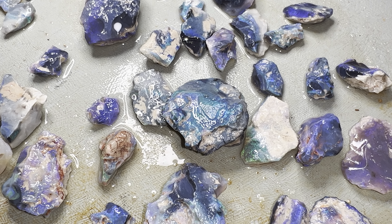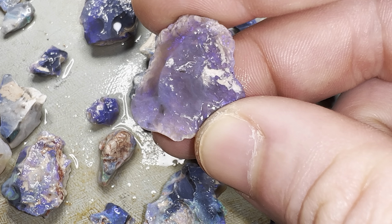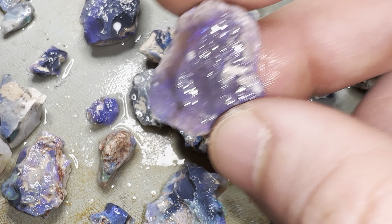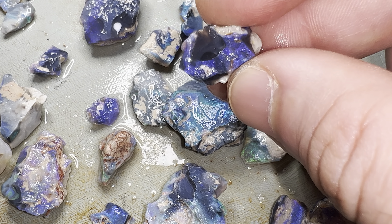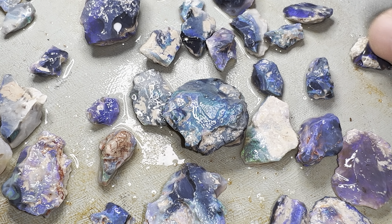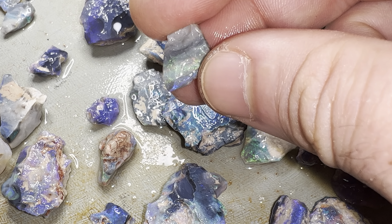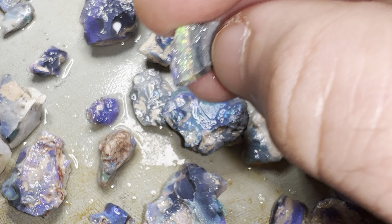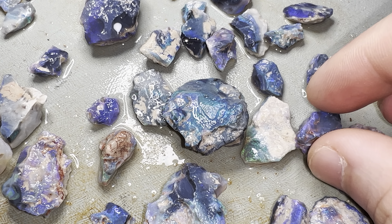I did buy this parcel to put these stones into pendants. Most of these stones I'm going to set in their raw state — just how they are now. The raw look is very popular. I might cut some of them, but most of them I'm going to set in their raw state.